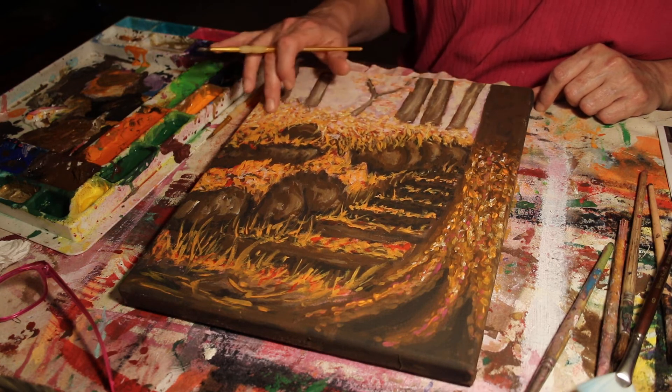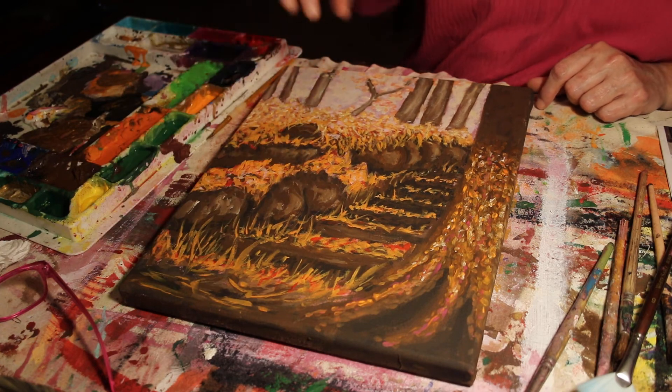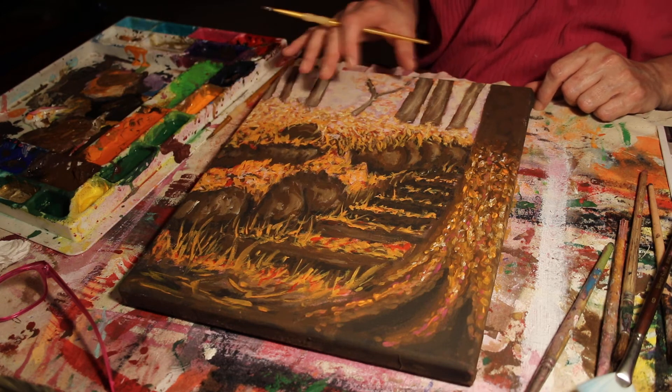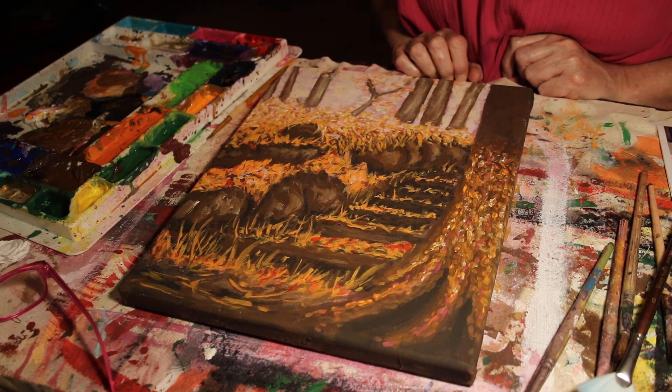I added quite a bit of white to the highlights up here but not down here, because this area is farther away. Up here is where I'm going to have my high contrast; down there is where I'm going to have low contrast, and it will all blur together. Think about it — impressionist paintings are like something out of focus.